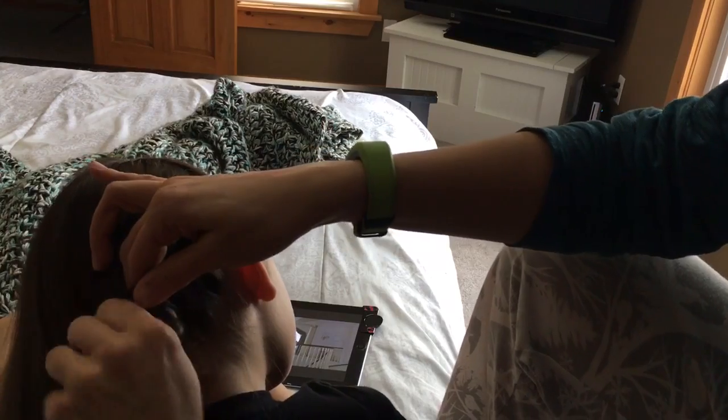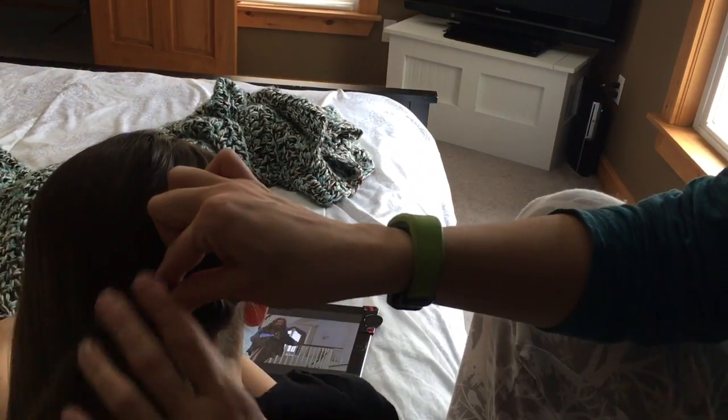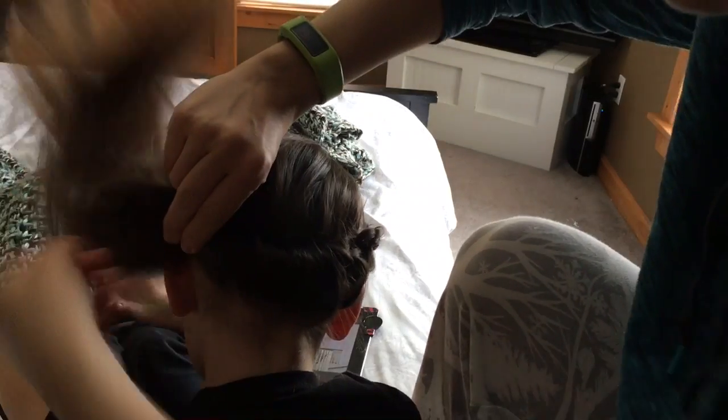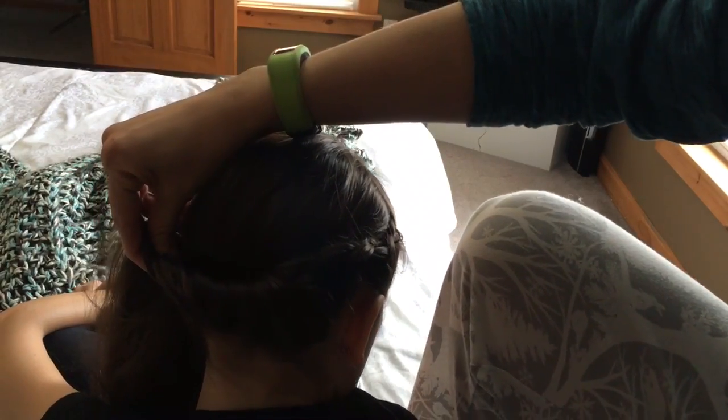Just keep pulling the outside piece, keep going this way, doing the braid around and around. You can actually do a twist — this is kind of cute too. Just keep doing the French braid on the outside and a regular braid on the inside; that's what gives you the look.